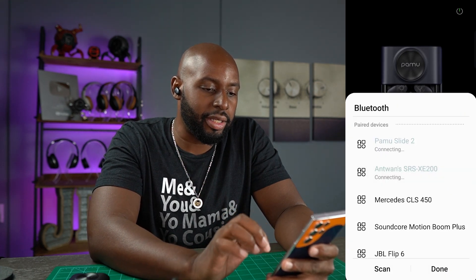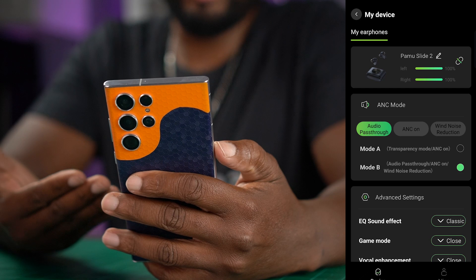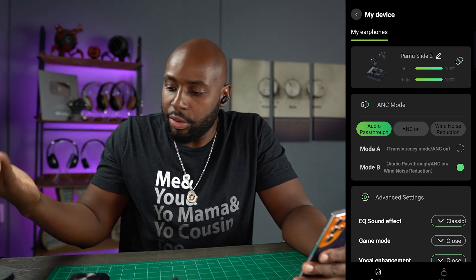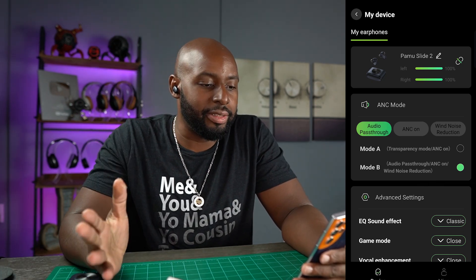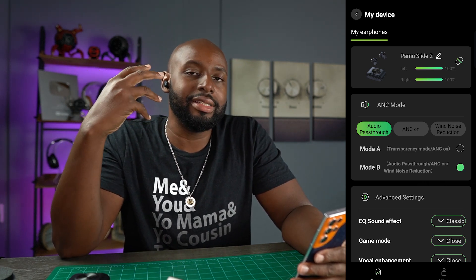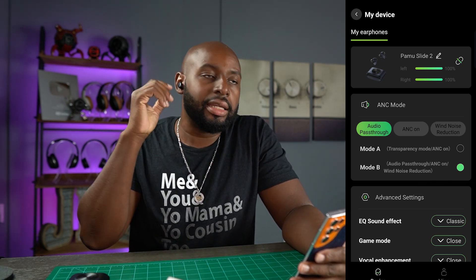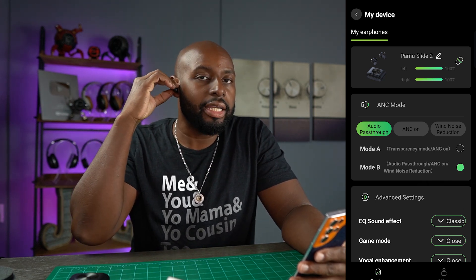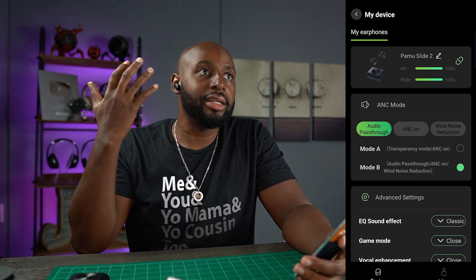Pamu, you guys have done a great job on these earbuds. They are comfortable. I'm getting a full seal in my ear even due to the design. Usually when I get those oval ear tips with that funky-looking bud that actually goes in your ear, it's hard to get a good fit — but you just stick it in there and kind of twist it down and it's a good, solid fit.